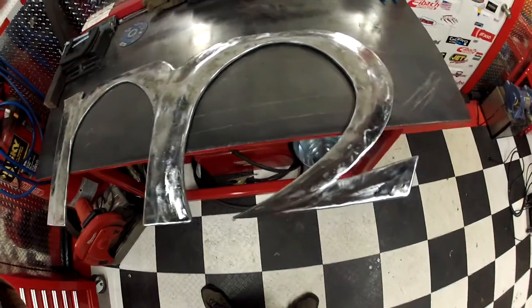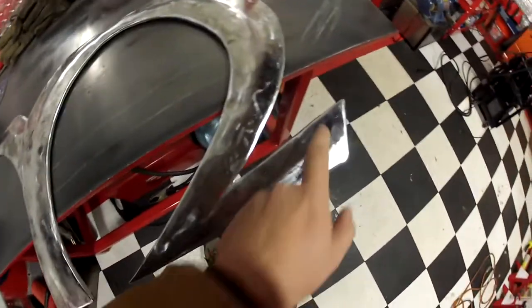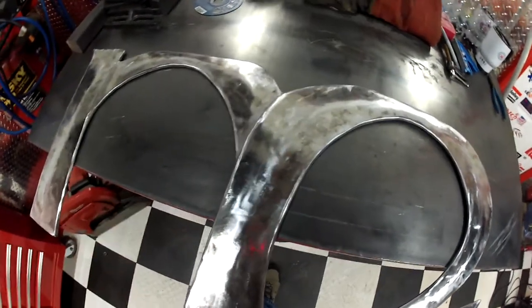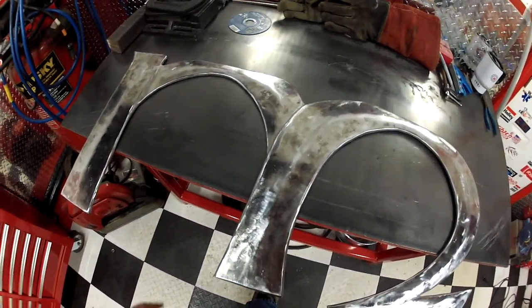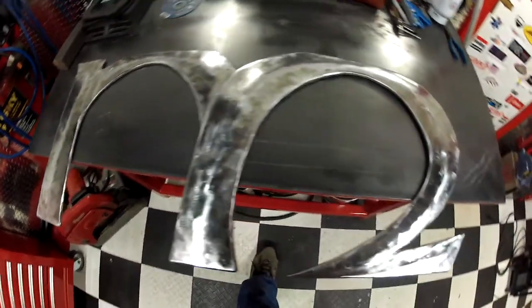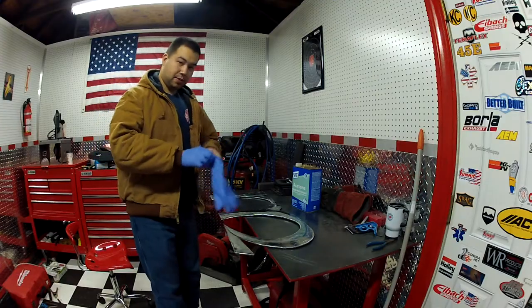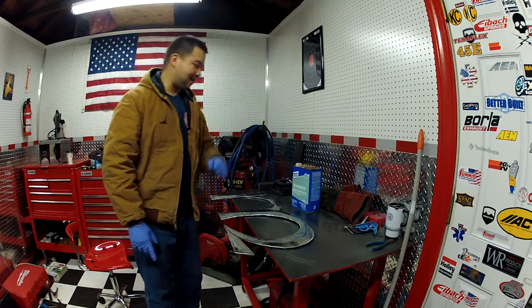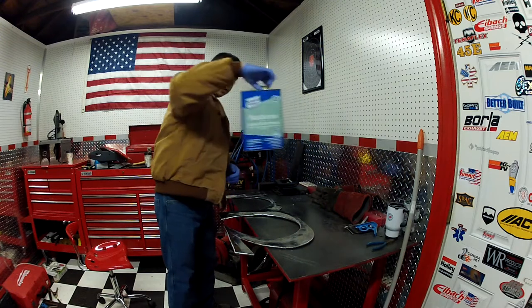Now I want to add a border that goes all the way around the M. I'm going to use a process called TIG brazing, which utilizes silicon bronze and actually brazes the material onto the metal — it should look pretty cool. Benefits of being an EMT: you usually end up with a surplus of these. First things first, acetone wipe — got to get rid of all the crap and grease.